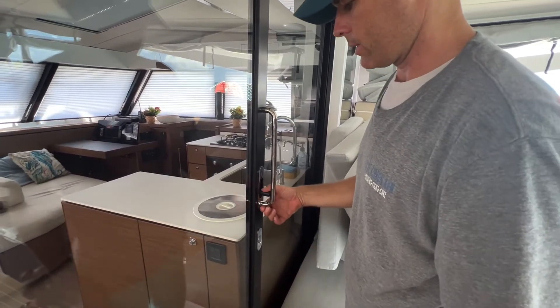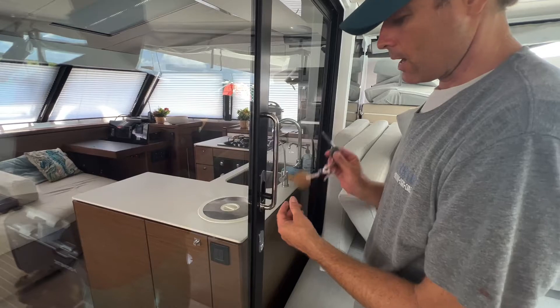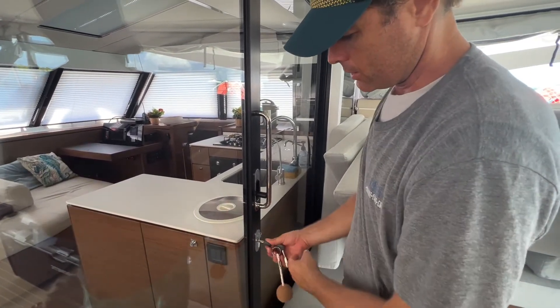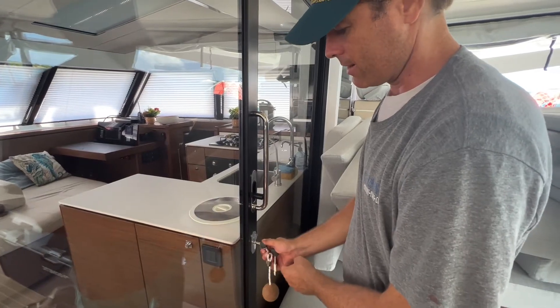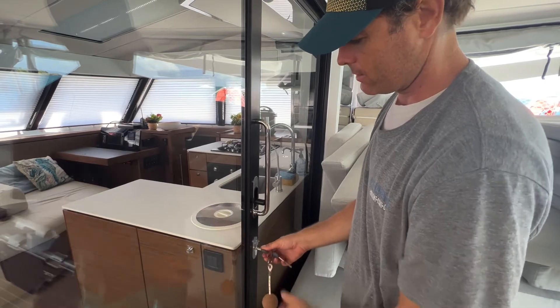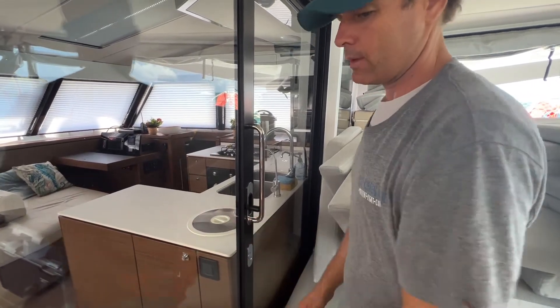To open it, you hold it like a gun, stick it in, and turn it to the right — not the left — so it clicks, and then you can open it. Lock it to the left and it's good to go.